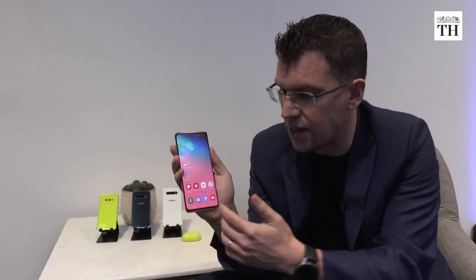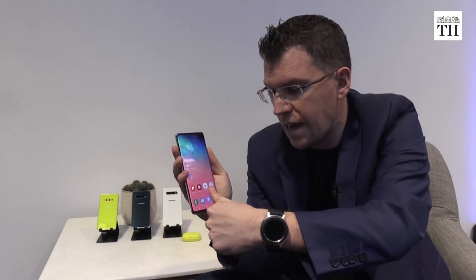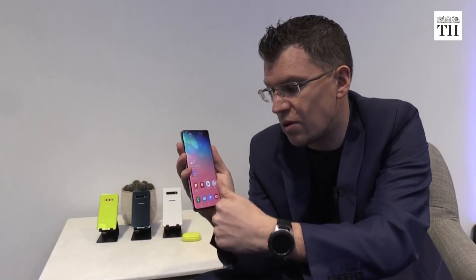We've put a fingerprint sensor right underneath the display, and this one is the world's first ultrasonic fingerprint sensor. What that means is that there's technology inside here that's sending sound waves into the screen, waiting for your thumb or finger to connect with the display. It will read the ridges of your thumb to make sure you have the most secure means to unlock your device.